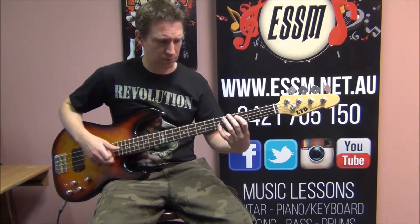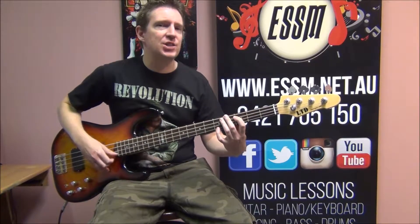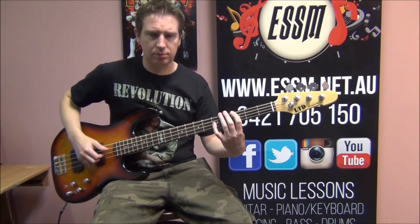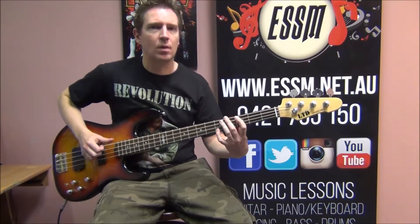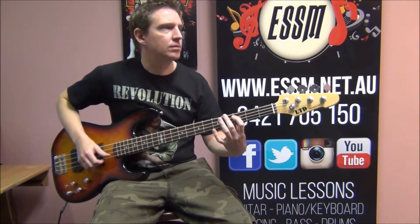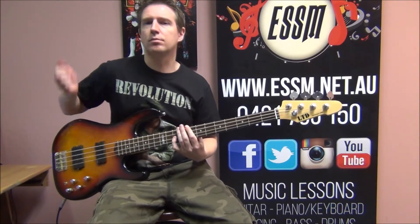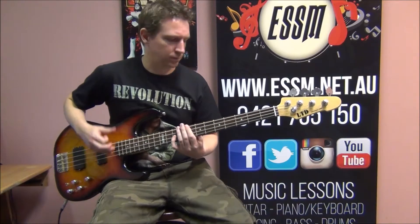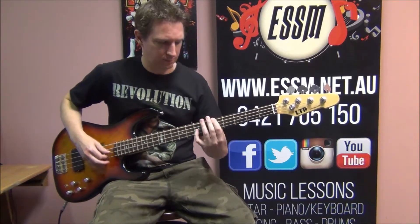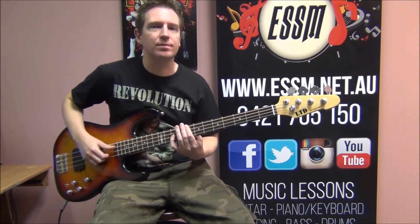Chorus. Some variations later in this chorus. The stop is coming up now. Here's where the variations kick in, where it walks back into the scene.